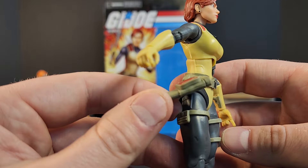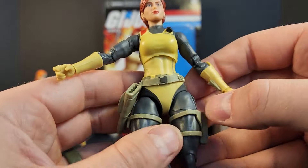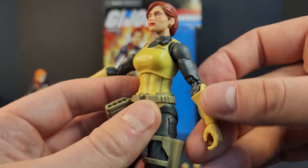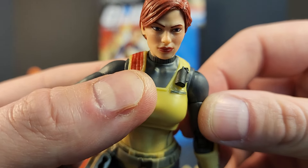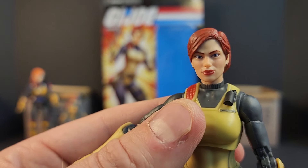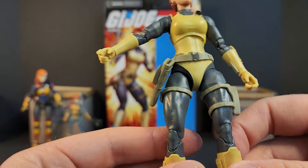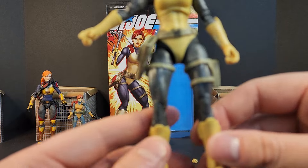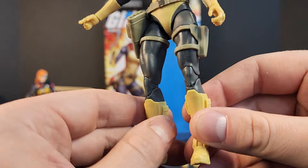The belt piece is loose, got some spare rounds, and some kind of insignia there — not exactly sure what it is. It's got the grenade like the OG, and it's got the throwing stars — we already know we're getting those with Glenda. It's a mainline character piece being reused in the Haslab, so I don't know how I feel about that. Also got pouches on the boots, and the boots are all one color.